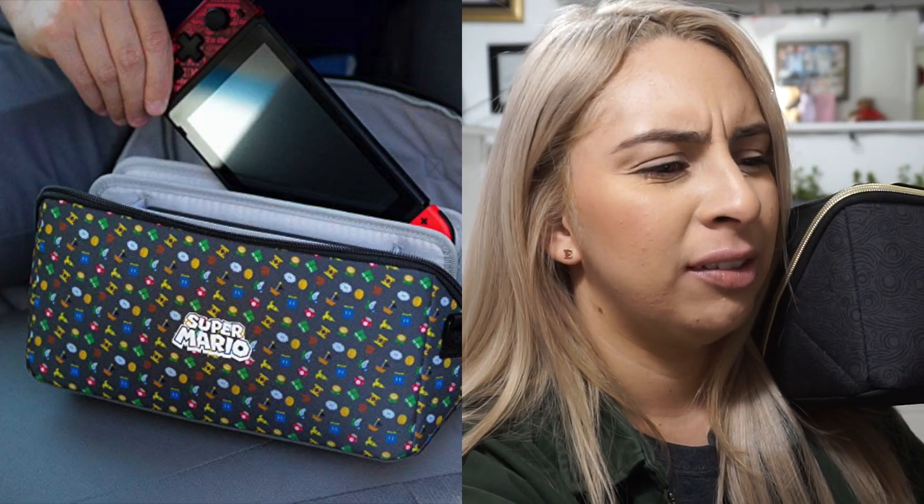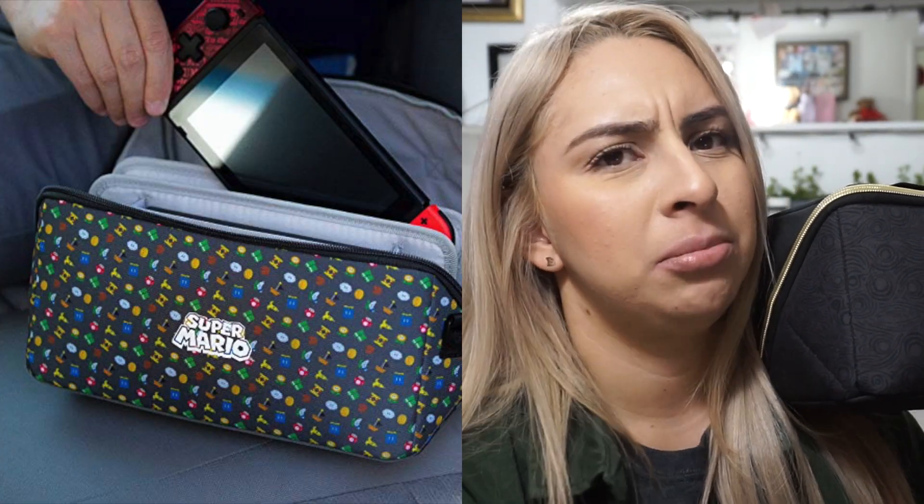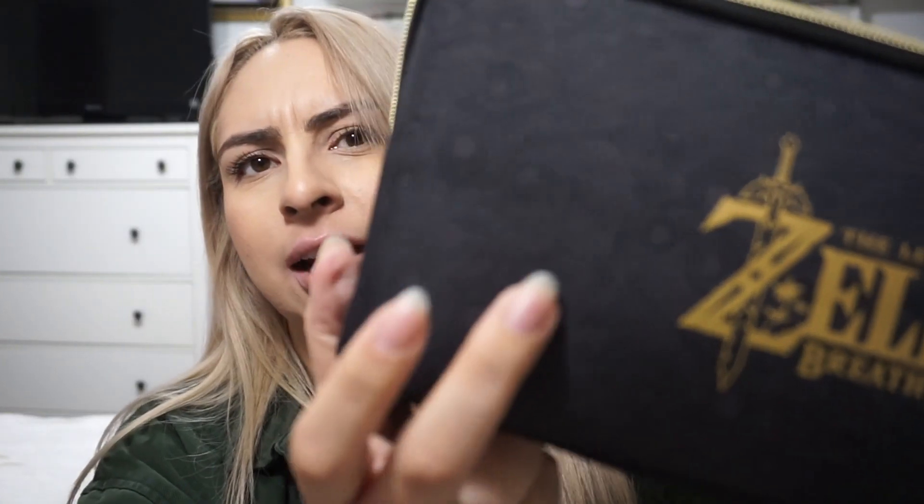Bottom line: I bought this on Amazon for $28.99. They also have a Mario version, which — I love Mario, but the design on that one seems kind of tacky to me. I think they could have done something way cooler, even something more subtle. But anyway, if you've made it this far into the video, guess what — you can enter to win one!